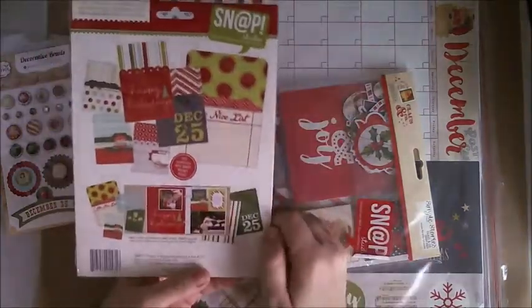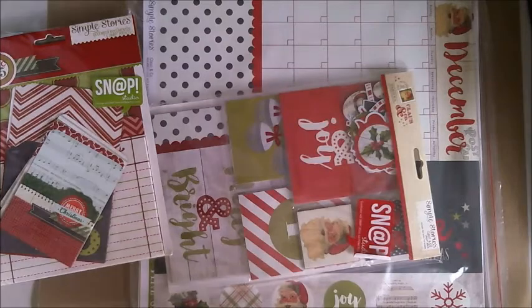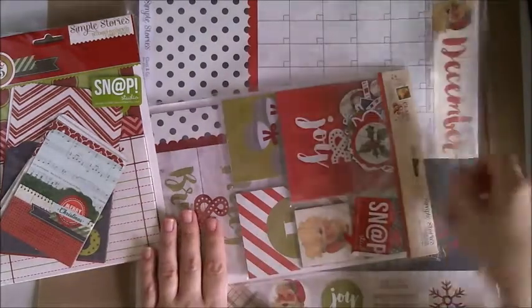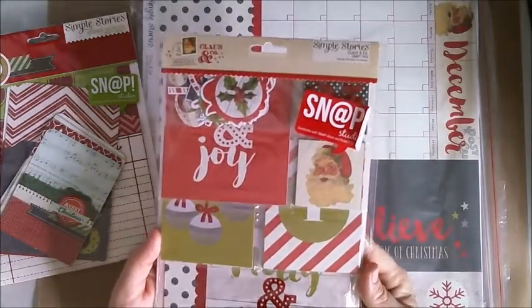Oh, a snap pack — the pocket pages! Isn't it cute? These will be so handy for getting Christmas photos done. They were $2.70.